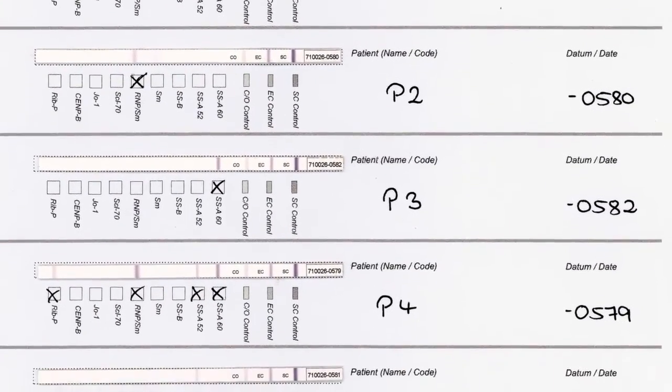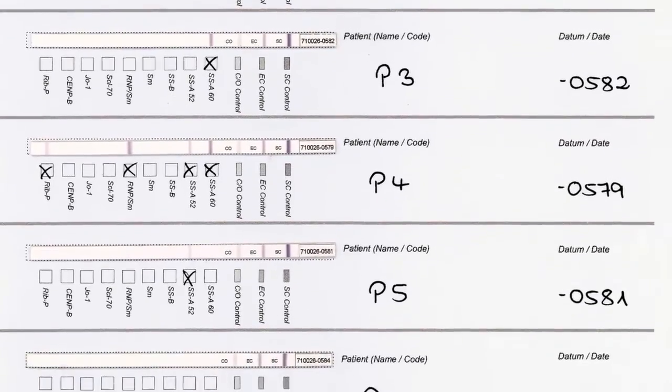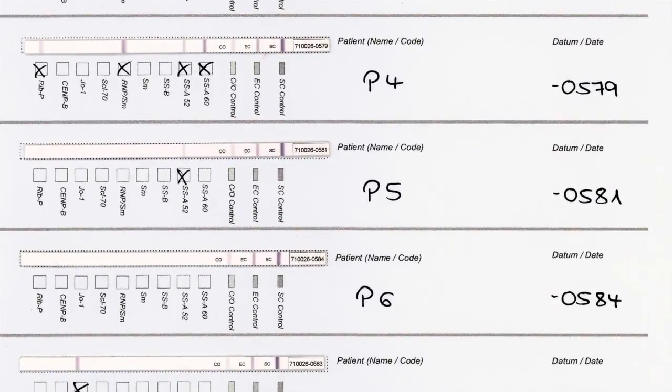The test is valid if the serum control, conjugate control, and cut-off control all show a colour change. The serum of patients with an autoimmune disease may contain multiple different autoantibodies simultaneously. Test strips of such patients will show several bands.